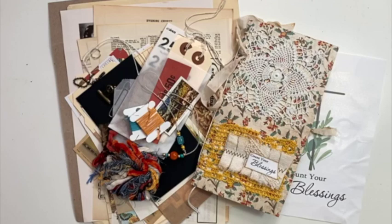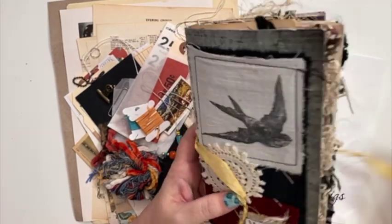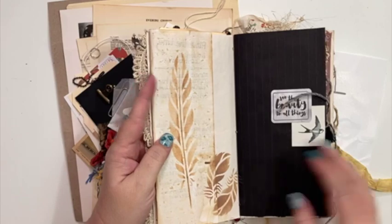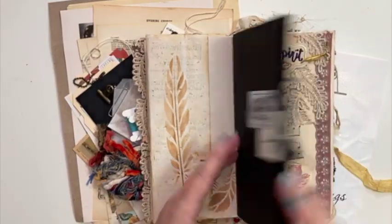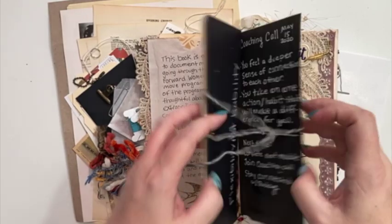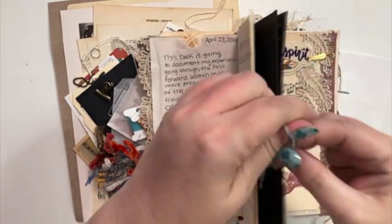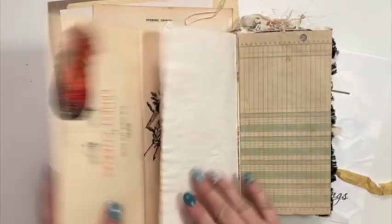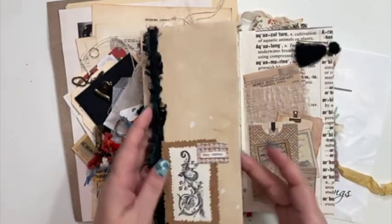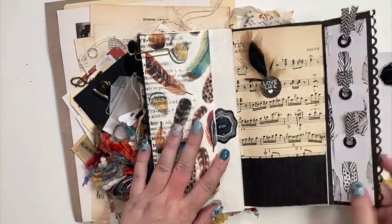For this journal, I'm going to be doing something similar to what I did in my Wings journal. This is the Wings journal, also from Cheaply Chic. What I did with this one is I created a bunch of kind of little portfolios. So they have different little sections — this one opens up all the way, has pockets in it, and then just closes back up again.